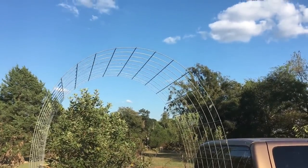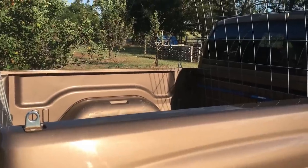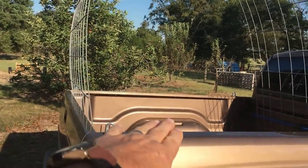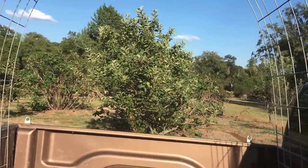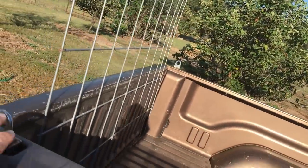You're going to get that sway when you stop and start, but the wind just whistles right through it. Now if you have a longer tailgate, the length of it will be spread out a little further and it won't be quite as tall. The more you tie it down, the better it will ride.